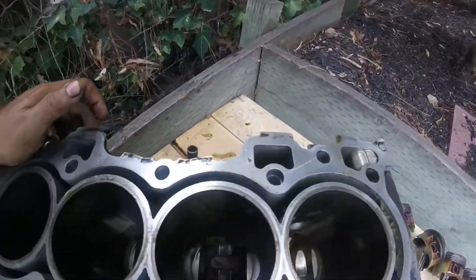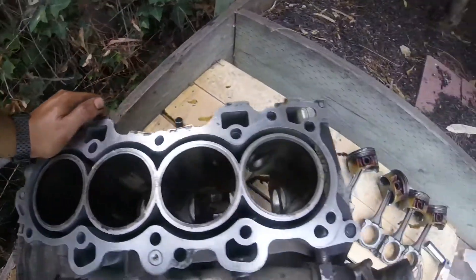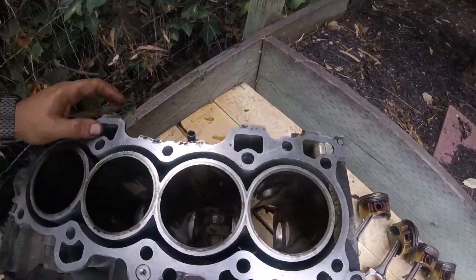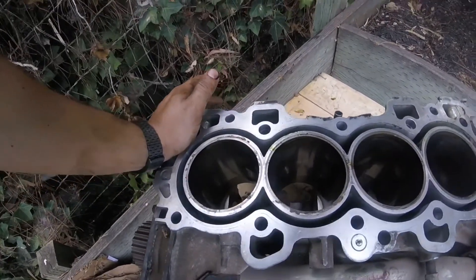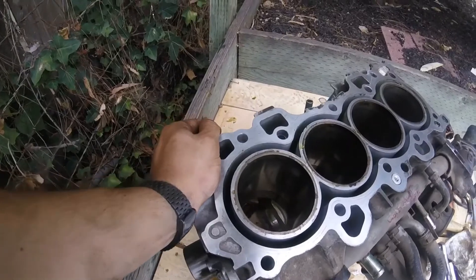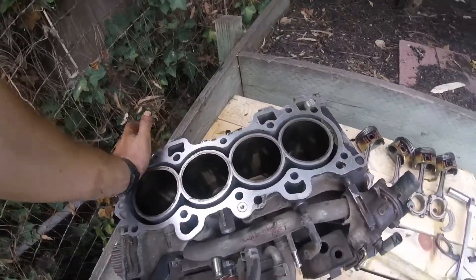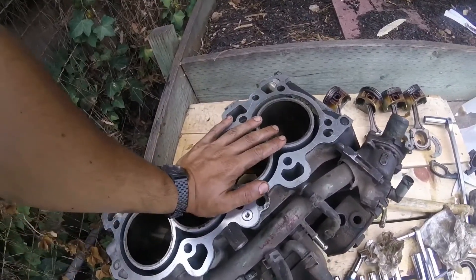I just find it kind of odd that I was told this had a spun rod bearing and there's actually nothing wrong with it. So I'm going to give them a call and see what's going on. I'll have a GSR short block, and like I said, all the internals from the LS VTech will be swapped over to this block.